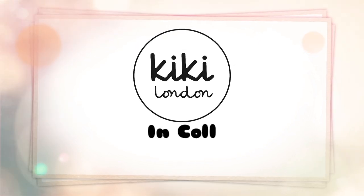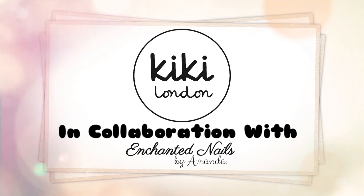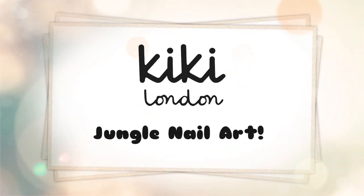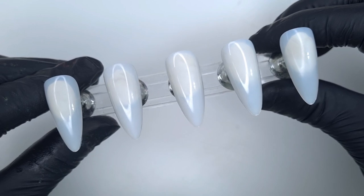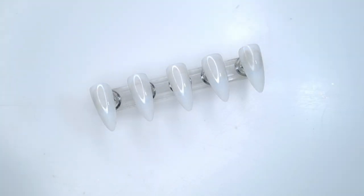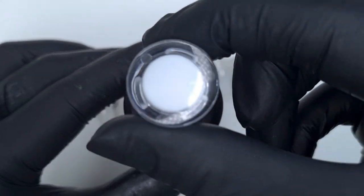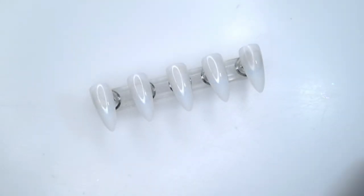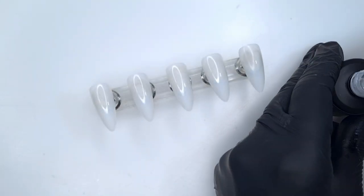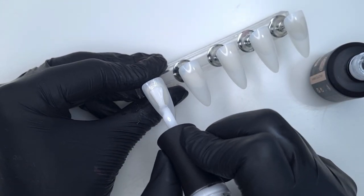Hello everyone and welcome to the Kiki London YouTube channel. My name is Amanda and in today's video we're going to be doing a jungle inspired set of nails. I saw these on Instagram last summer but didn't get a chance to do a set, so I thought now would be the time. As a nail tech I do lots of different nail art designs, so if there's any particular designs or techniques you'd like to see, please pop them in the comments below for inspiration.